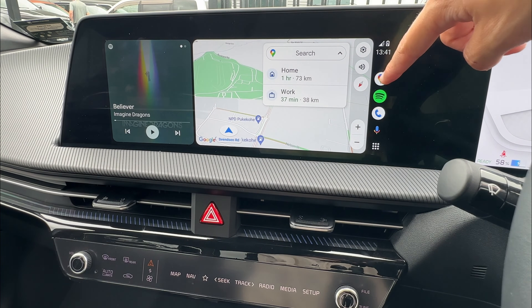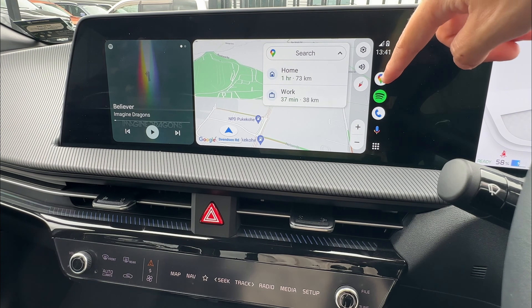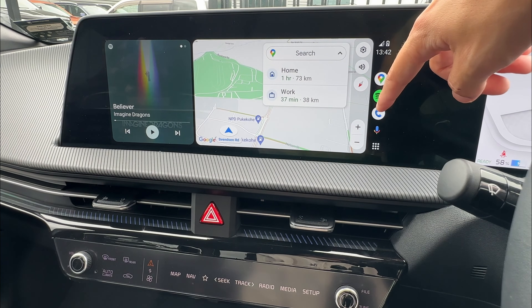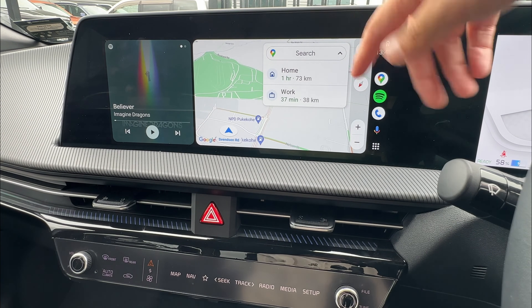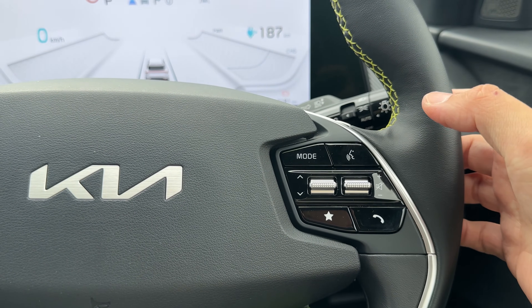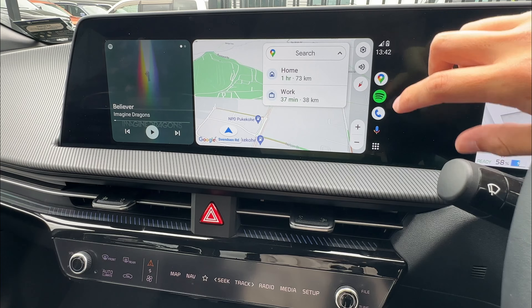On the right you get three quick buttons. The first button is navigation — Google Maps right now; if you use Waze or anything like that, it will show a different map icon. The second one is your music icon — right now it's showing Spotify, but if you use other music sources, you'll have a different display. The last one is your phone call or settings menu. You can click phone or messages and it will go into different things. There's also a voice command button — you can use this on screen or the button on your steering wheel to activate Google Assistant.